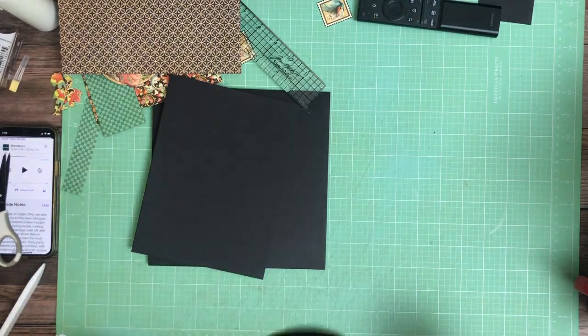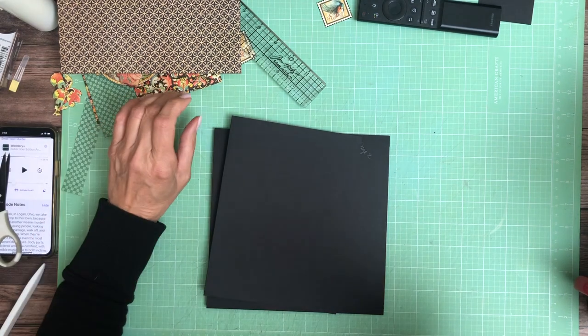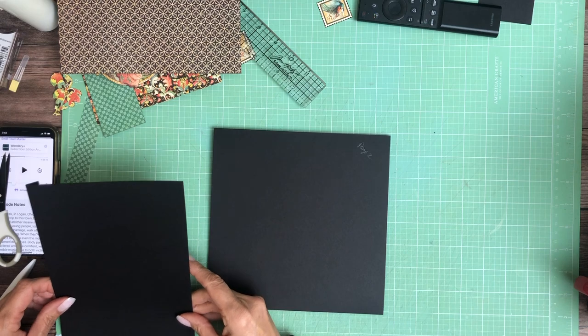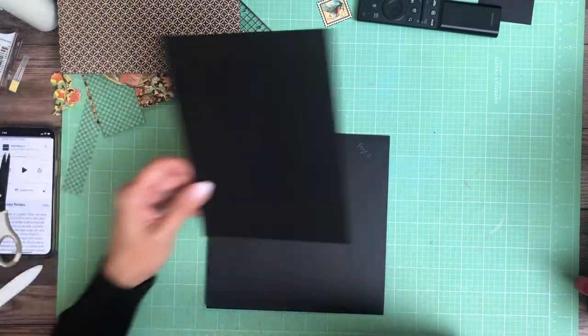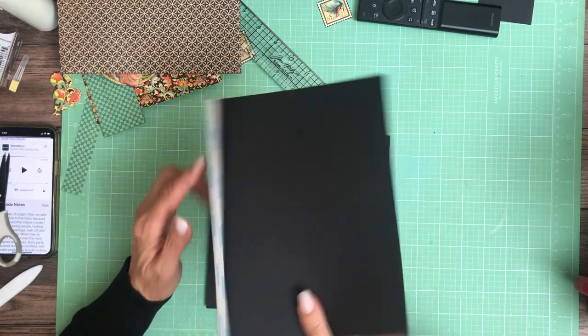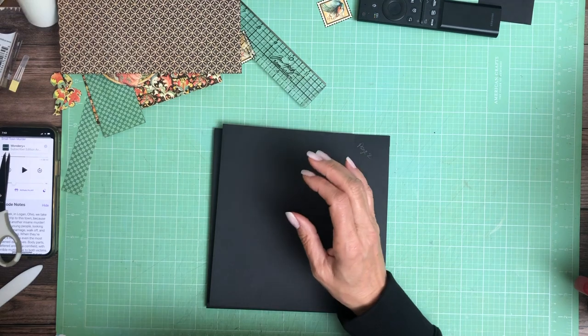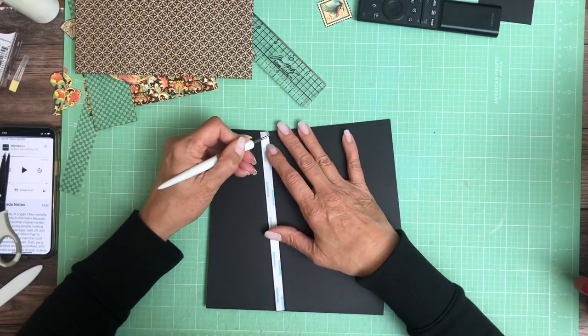Hey everyone, it's Daphne from Scrap and Create, and we're working on page two of Enchanted Forest. We're going to add a flat to the left hand side — it is six and a half by eight. I'm going to score a half inch on the six and a half inch side, and we're going to mount it flush to the left hand side.